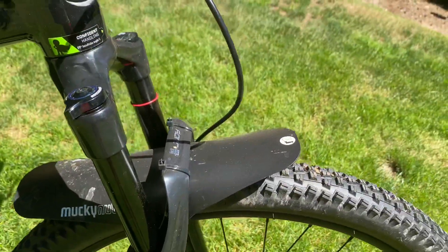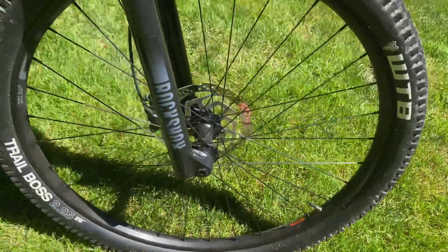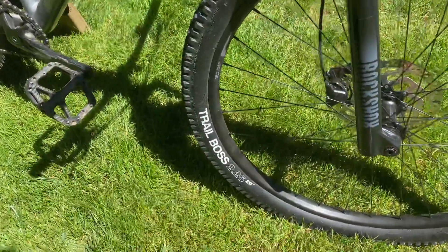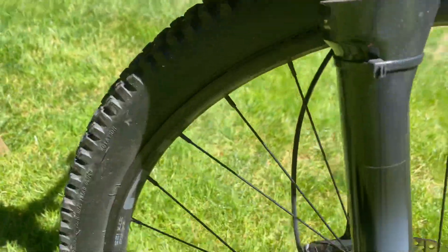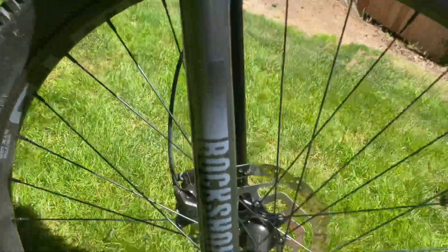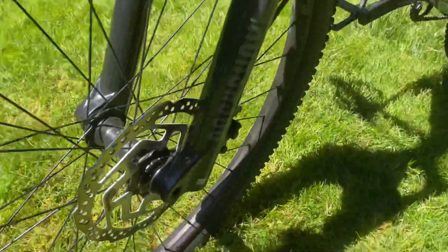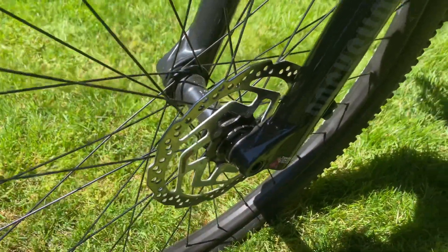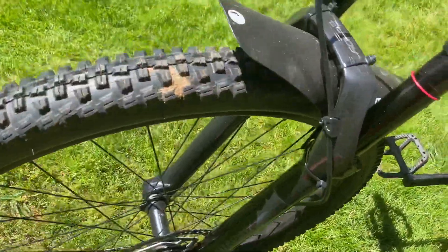We also have a Mucky Nutz fender installed for my dad. We have these WTB — also known as Wilderness Trail Bike — Trail Boss 2.25 wide tires. We also have these Wilderness Trail Bike STX i25 rims with a Presta valve.